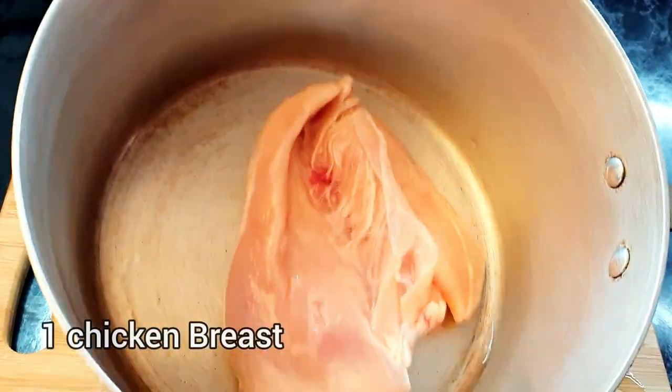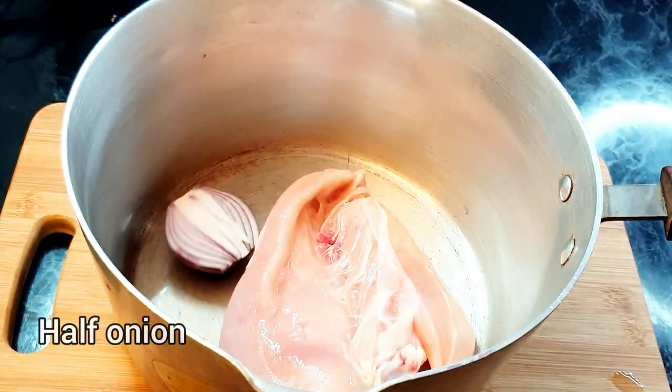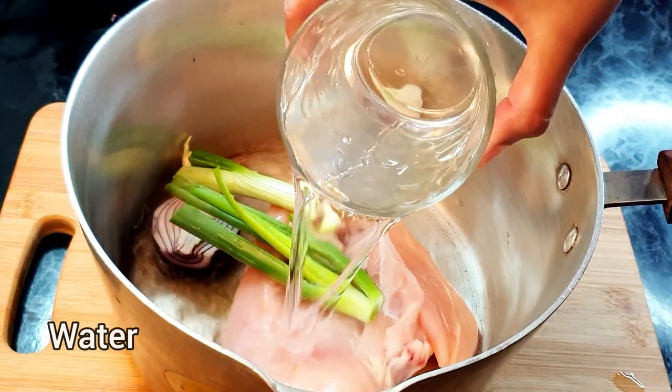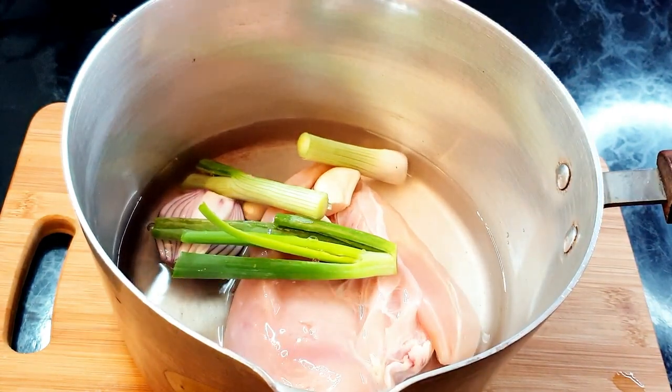I've taken one chicken breast and I'm going to add half an onion, three cloves of garlic, one green onion, and water. We have to cover this and cook for 20 minutes until the chicken is fully soft.